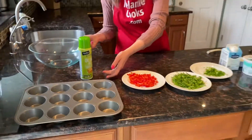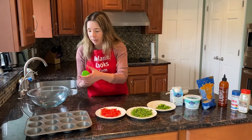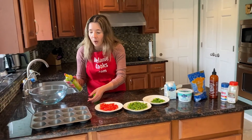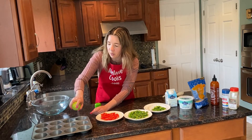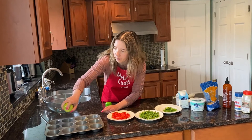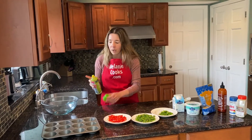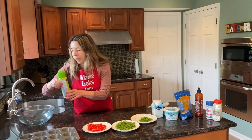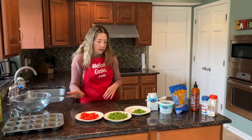First I'm going to prepare the muffin tin. Here's a non-stick muffin tin, but I'm also going to spray it with non-stick cooking spray so the egg white bites don't stick to the muffin cups. Instead of the spray, you can also rub it with butter or brush it with vegetable oil — basically just make sure it doesn't stick.